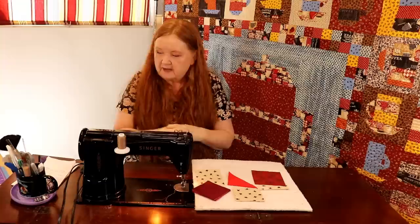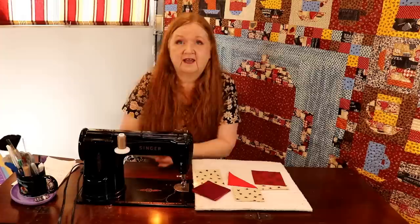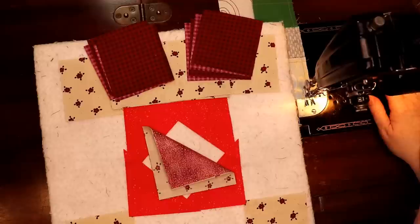First we want you to go check out Amanda Castor at Material Girl Quilting — her link's going to be in the show notes below, as well as our Facebook group where we're having lots of fun using the rooms and chatting and showing pictures of what we're working on. Come on in — we have a lot of fun doing the Martha Washington Star block.